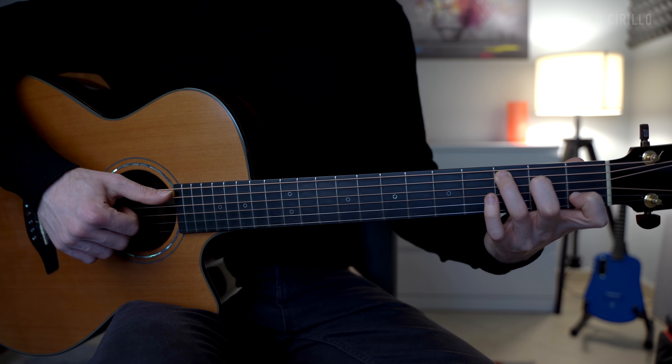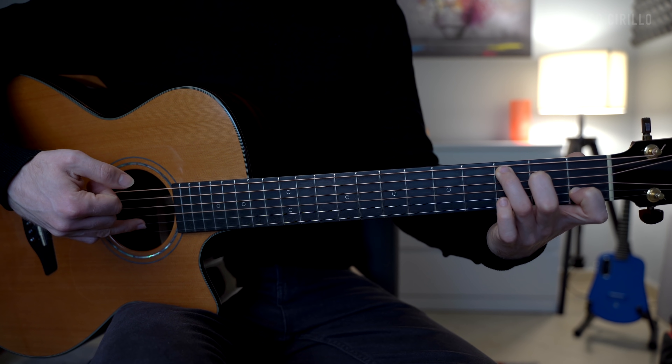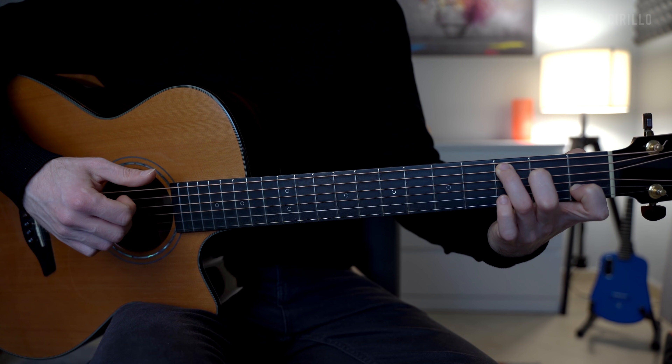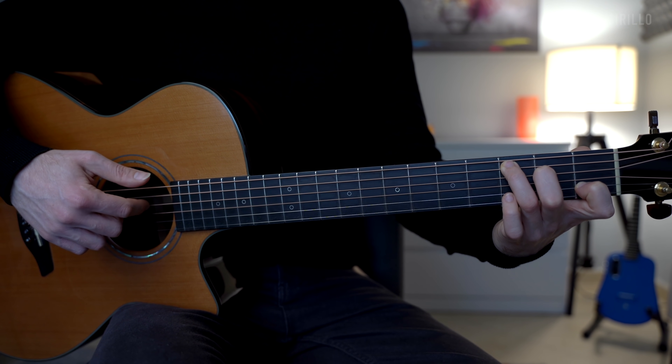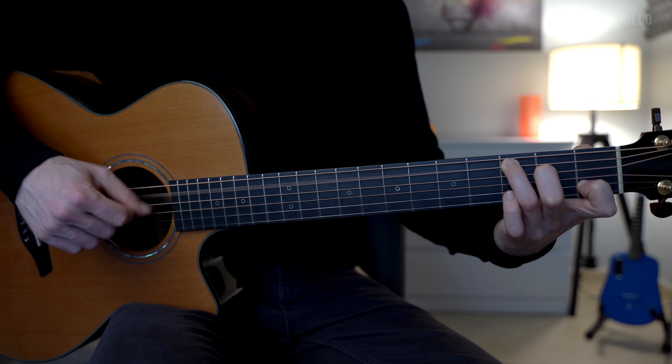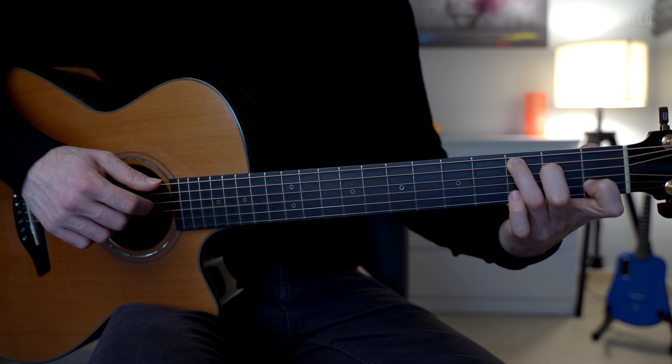The finger picking pattern is in six. We can break it down into two groups of three notes. For the C major, you have the thumb, the index on the D string, middle, and ring on the B string. Then we go back to the G string and back to the D string. So we have thumb, index, middle, ring, middle, index.